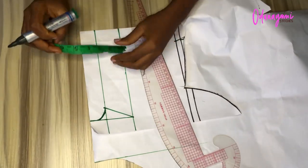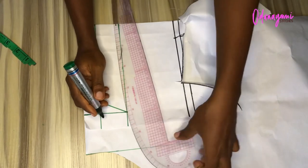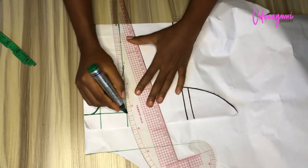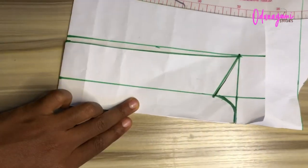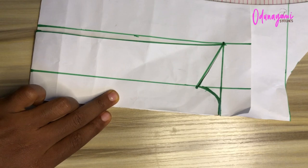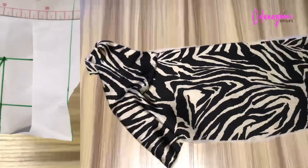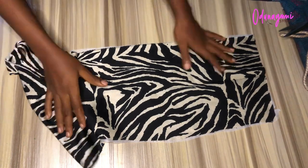At this part here, you go in by a quarter inch — this is optional, you can leave it or rule it. After ruling, this is what it looks like. After that you will cut it.